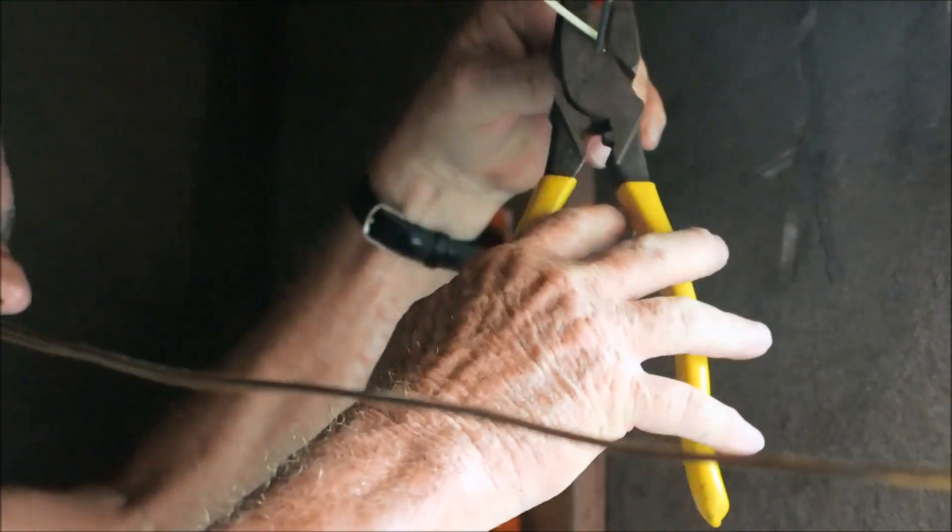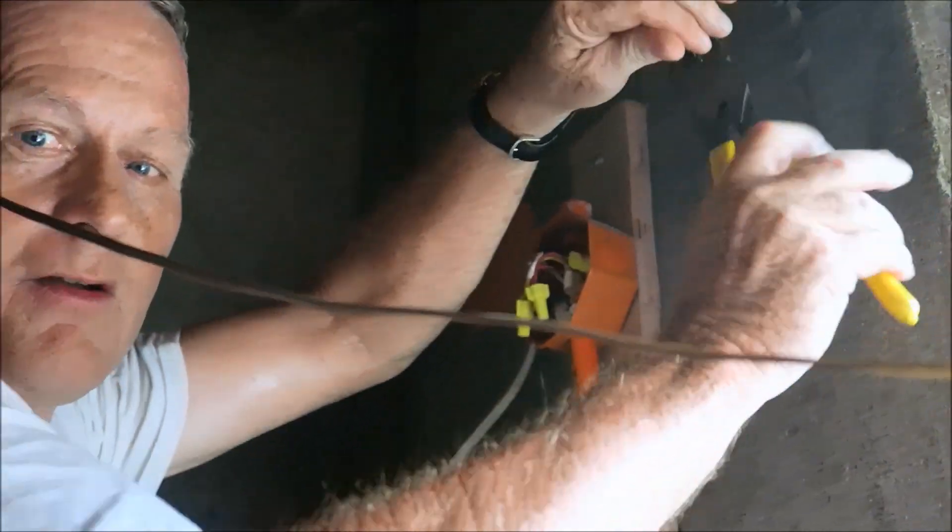I'm used to working without my tool pouch. With my tool pouch I always have everything handy.